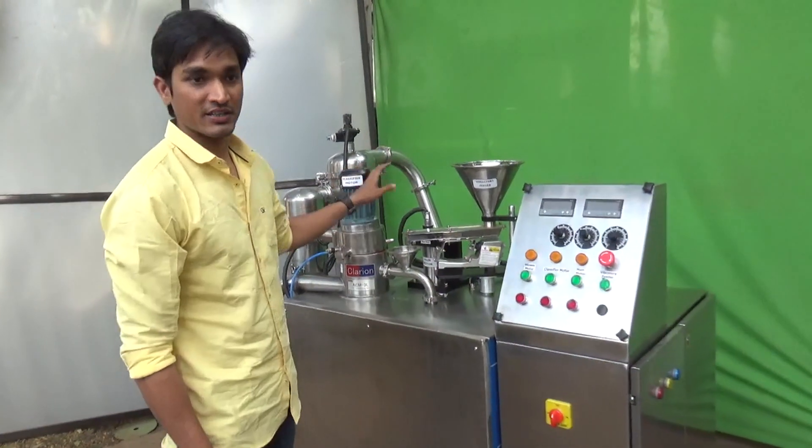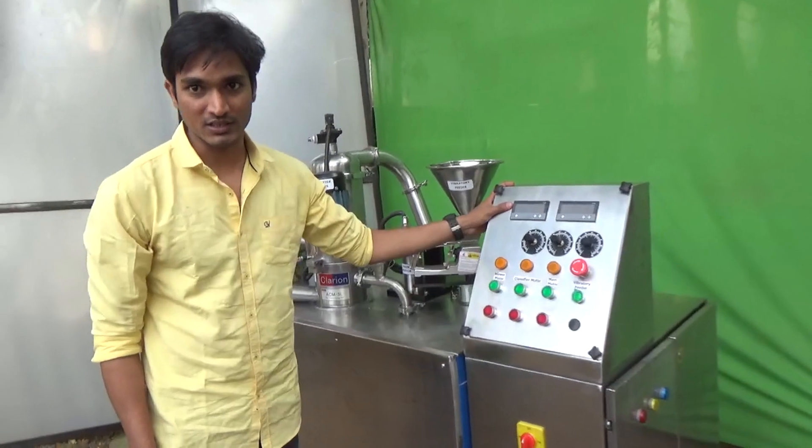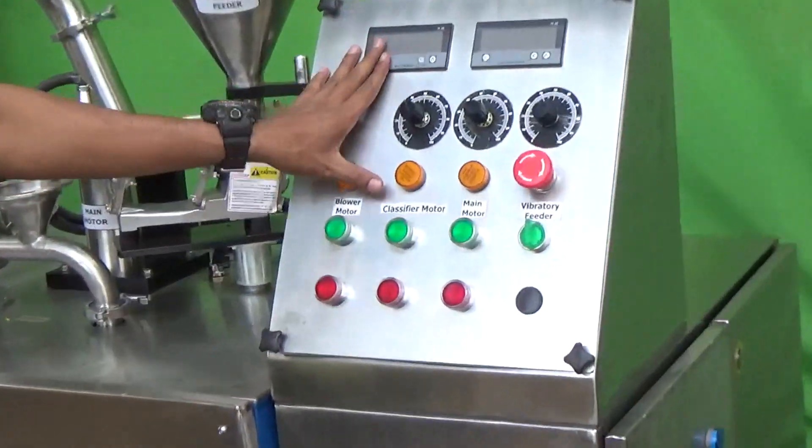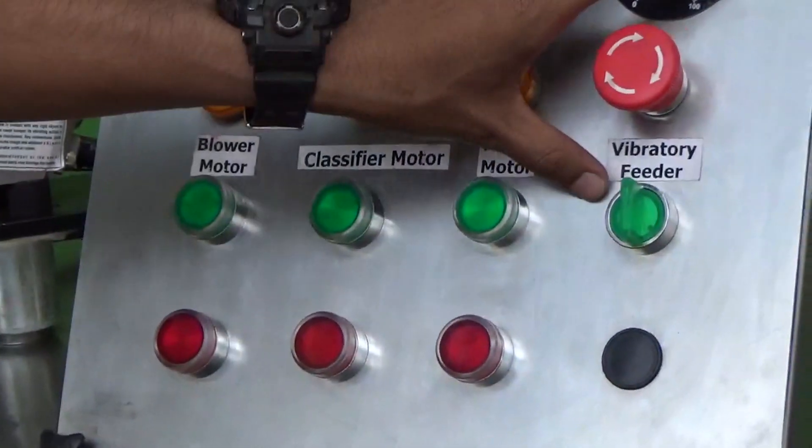This entire machine is controlled by this control panel. This switch allows the machine to start, and from here we can control the blower motor, the classifier motor, the main motor, and the vibratory motor.